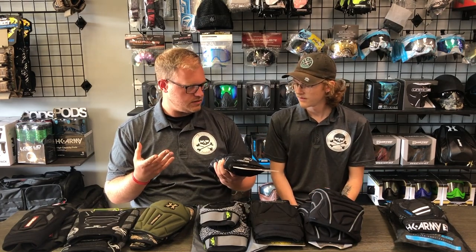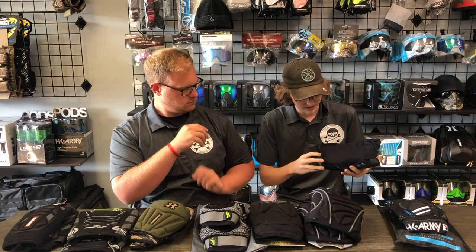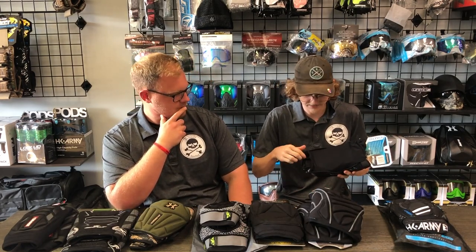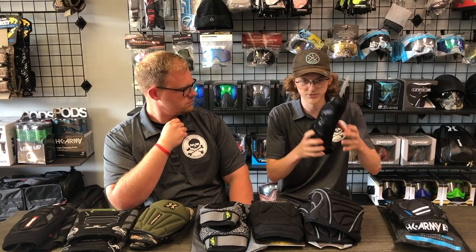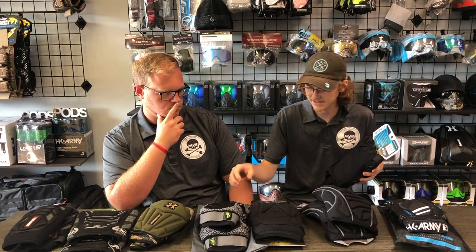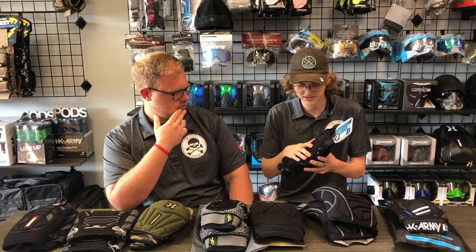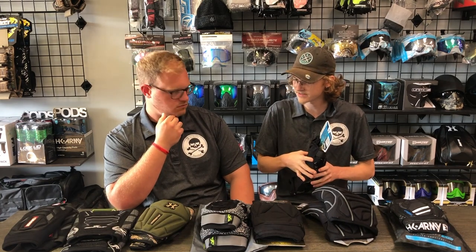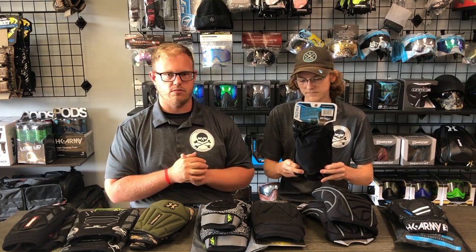One thing I noticed is that on the back, unlike any of the other pads, it doesn't have a real thick strap going across — it's just that mesh material that holds together the front padded bit to the actual back. It's not like any of the other pads where you have that strap. It has its pros and cons but comes down to personal preference. If you're looking for the minimal type of knee pad, that's what you want — there are no elastic bands on the backside whatsoever.